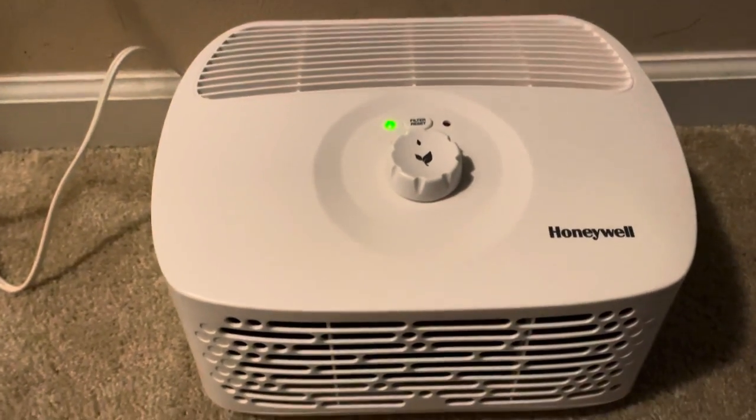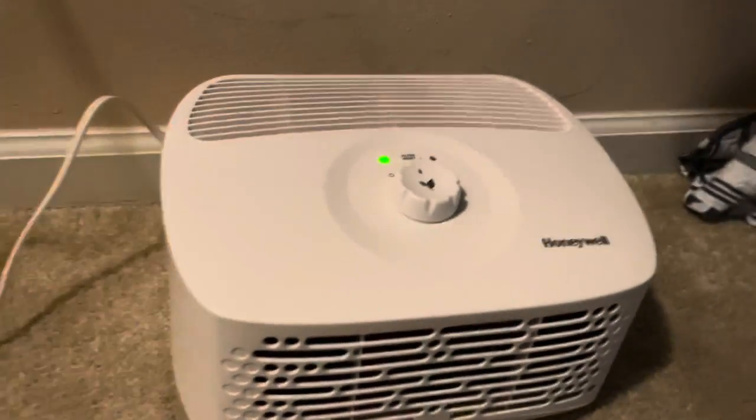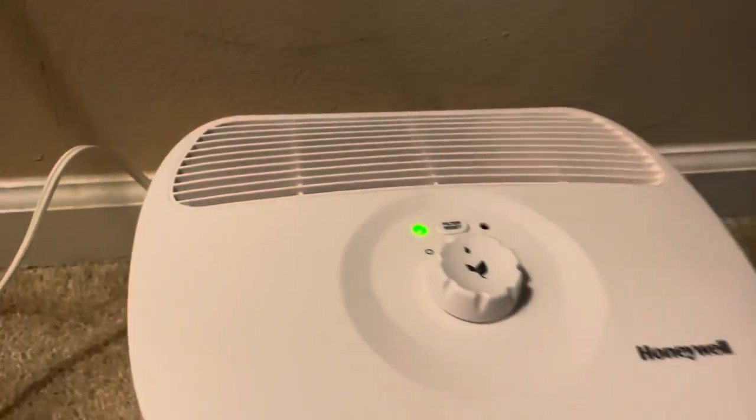This is nice and it's good — small to medium size. It's good for one room.